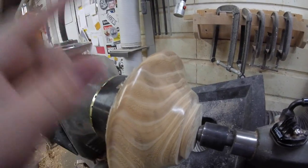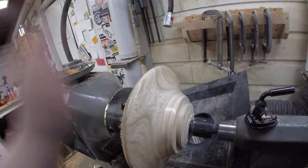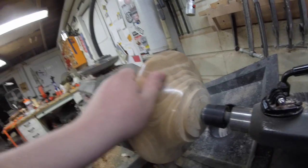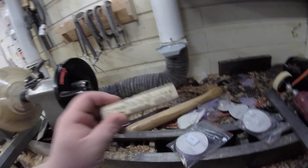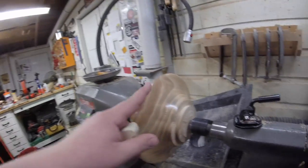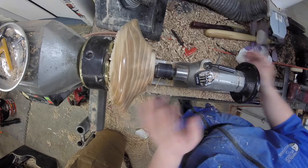That looks way, way better than I ever thought it would. Holy cow, this is like crazy shiny — it is so smooth. That was a great idea. This is where it's at. That may have been the fastest and greatest-looking finish I have ever done. Ever. Ever.